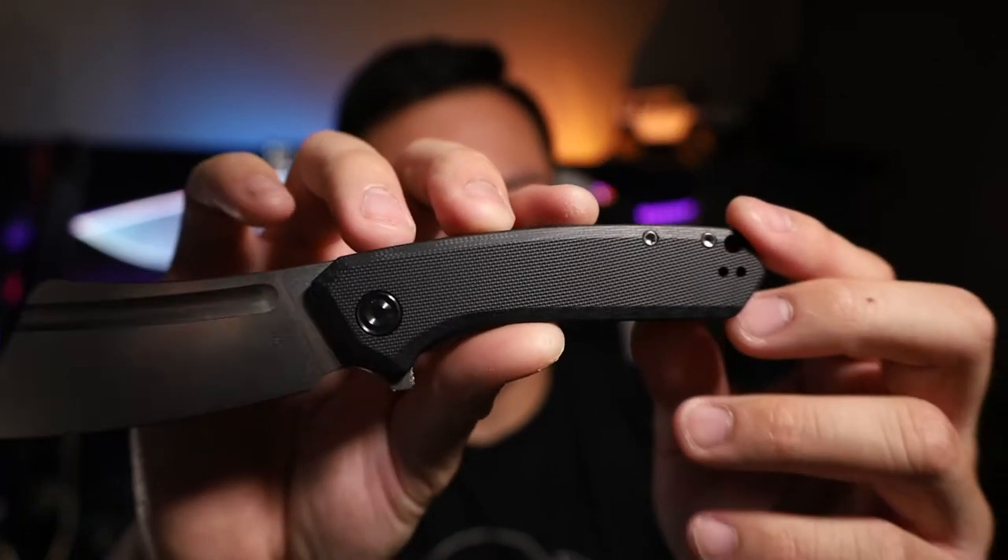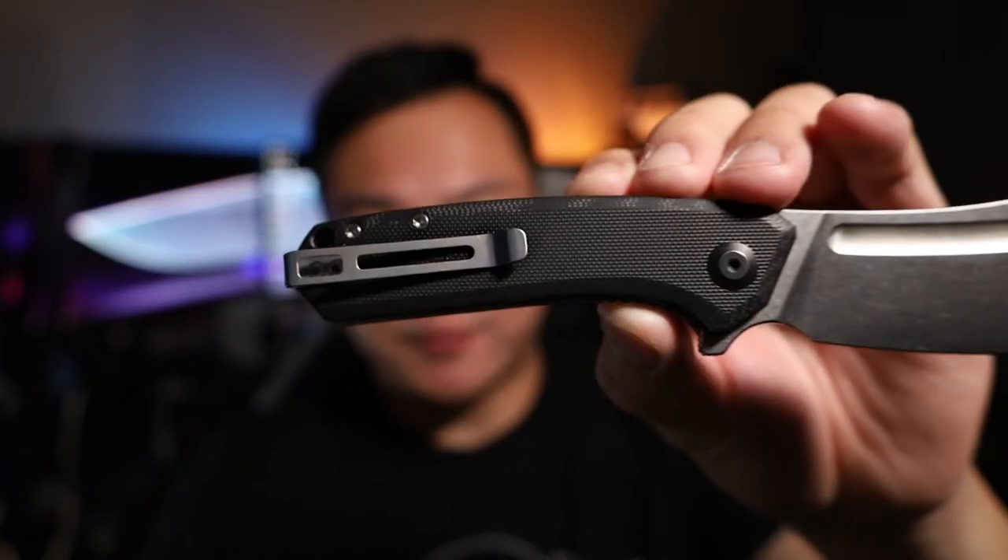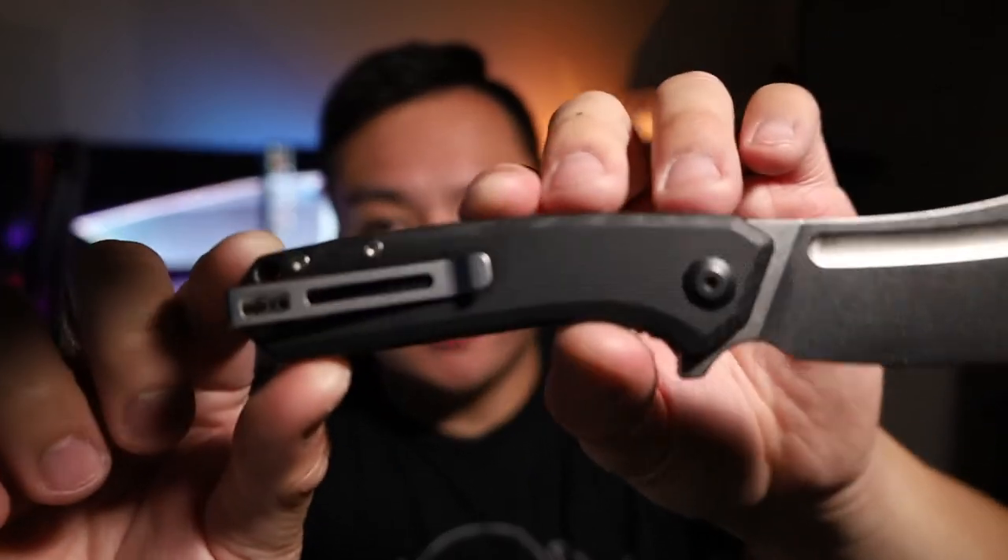Moving on to the handles: you're seeing that black G10 scale, which is pretty decent. It's going to feel very similar to any other Civivi knife you've owned that has the black G10 scale — really robust, fits in the hand really well. Let's move on to the pocket clip.